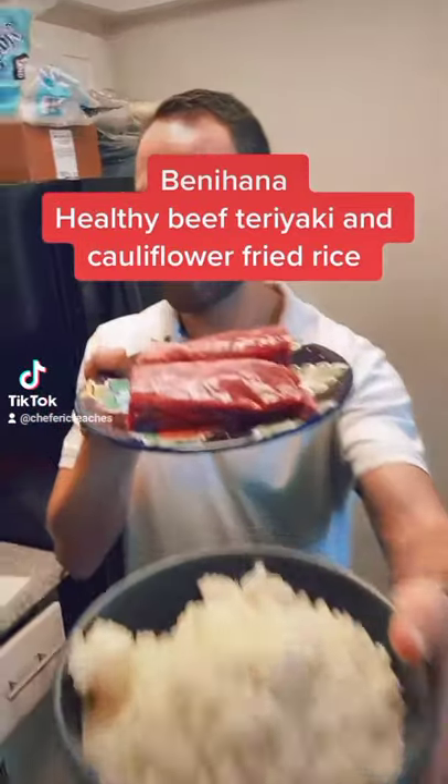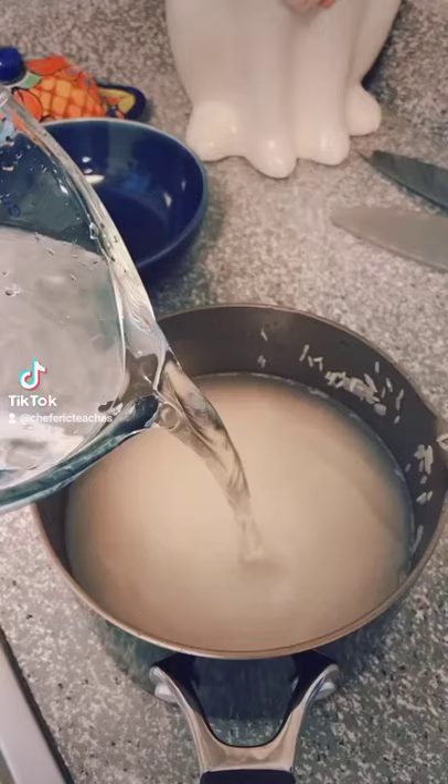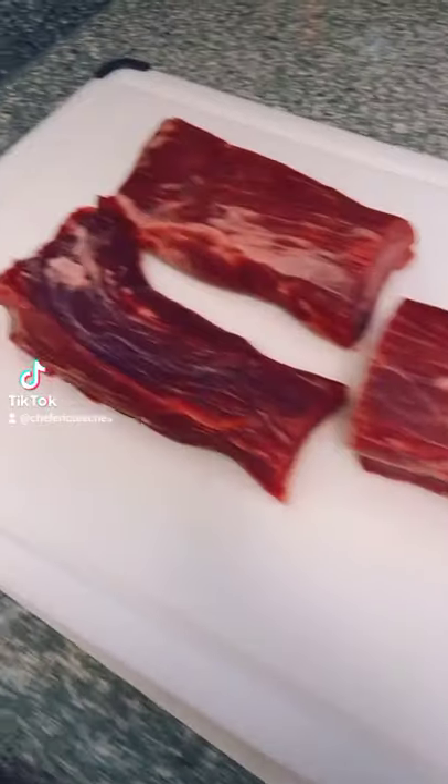Chef Eric, and we're gonna make a delicious Benihana style fried rice with cauliflower rice and flank steak.